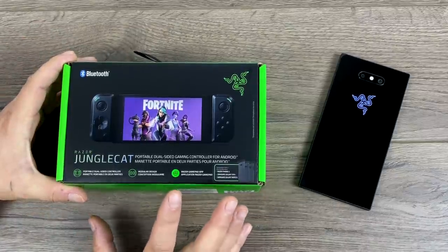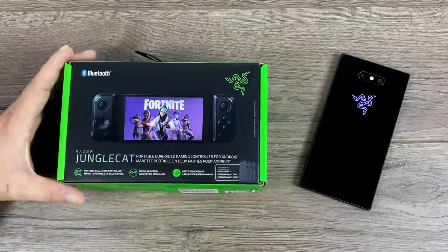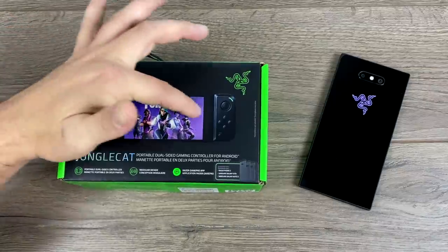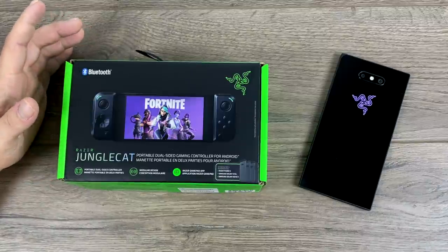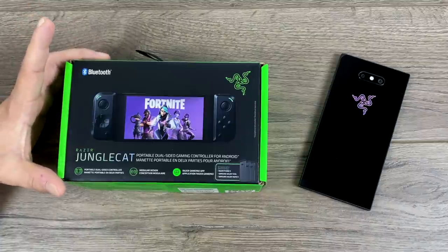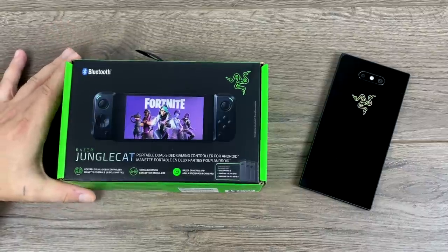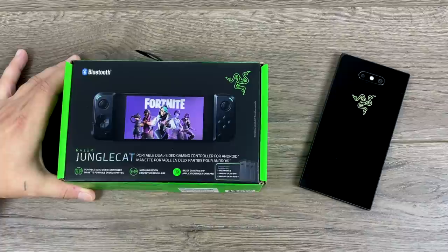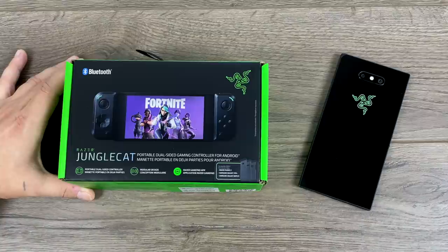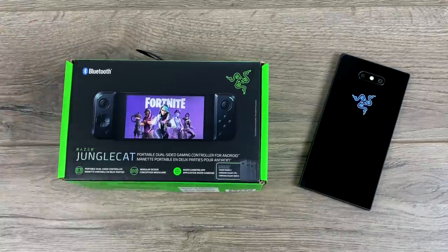When this was initially announced, I jumped right on it and hit the buy it now button. I kind of messed up because I didn't realize that this is only really truly compatible with three Android devices. The whole unit itself will connect to any Android device, but to hold it in landscape mode like you see on the box, you need a specific case. This only comes with three different cases: one for the Razer Phone 2, one for the Galaxy S10 Plus, and one for the Galaxy Note 9. In other parts of the world, they're going to swap out the Note 9 case for the Huawei P30 Pro. So all in all, it's only truly compatible with three or four Android devices if you want to hold it in landscape mode.